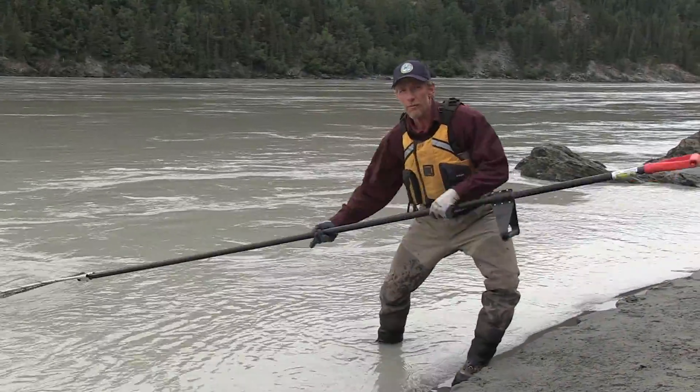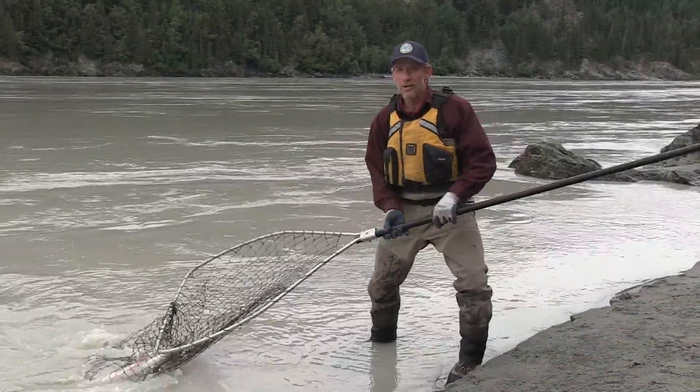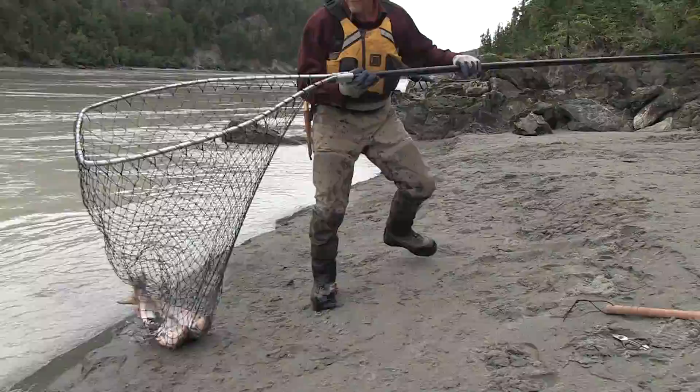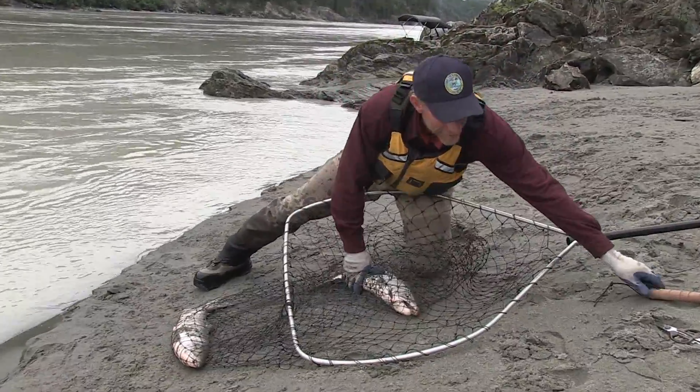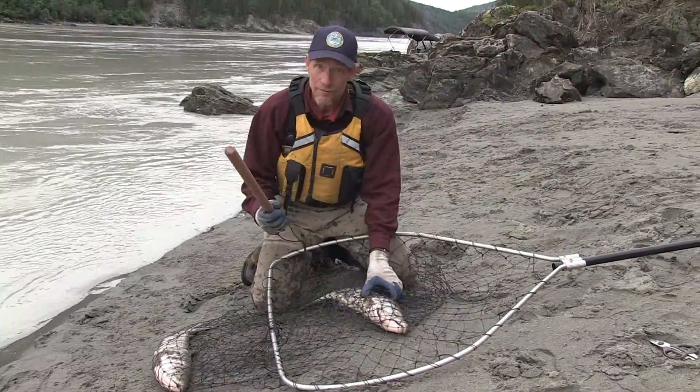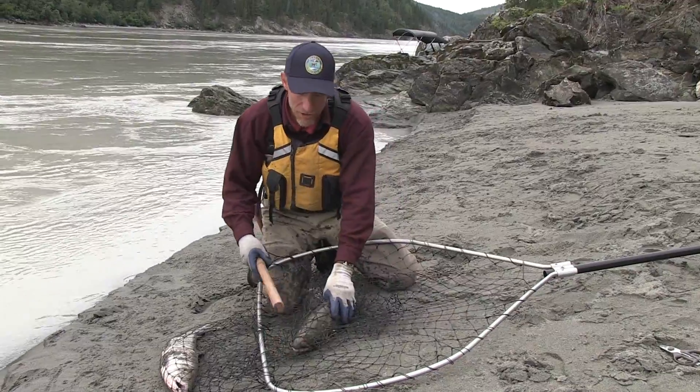If you get a fish, you want to pull them in quickly, hand over hand, so they don't get away. Oh, I got a double! So to settle them down, it's really helpful to have the handy fish knocker.